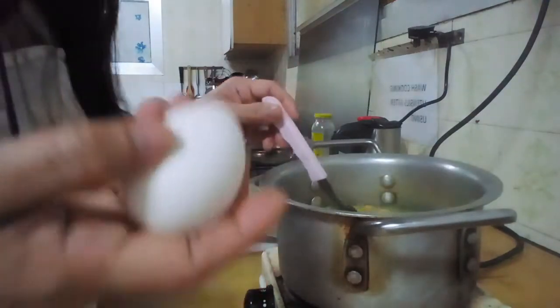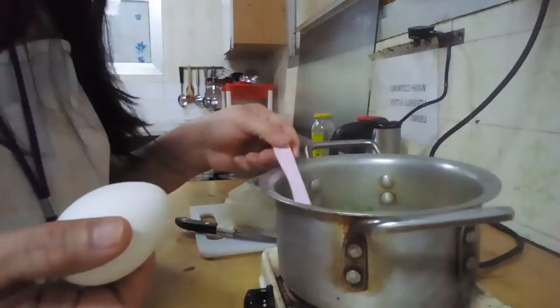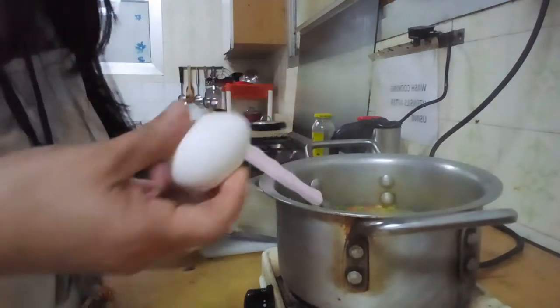Now we add one egg. It's very, very good taste — you will not regret it.